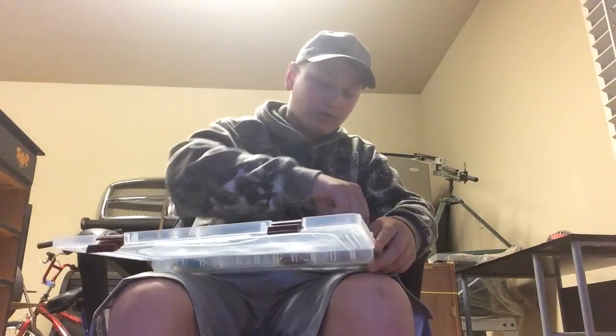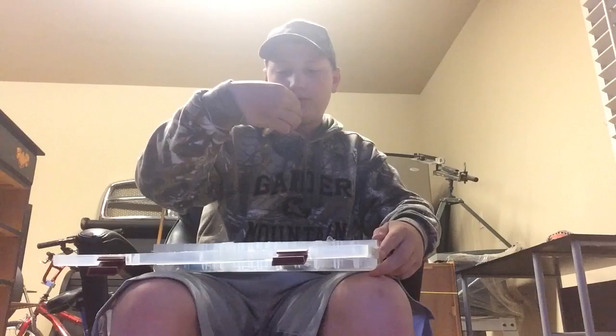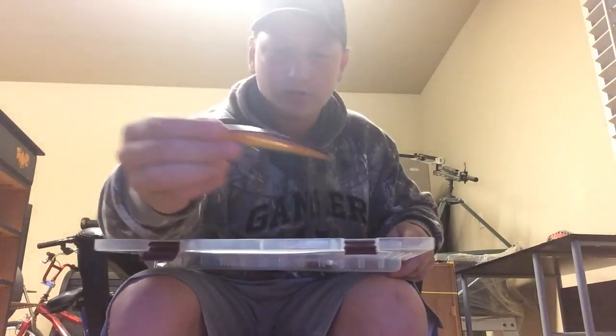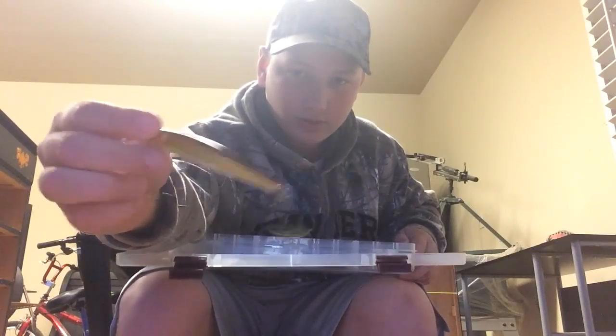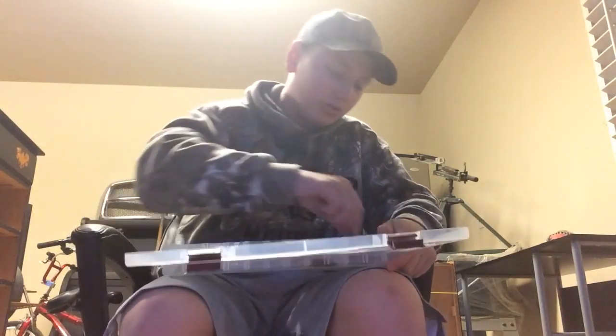Probably my second favorite jerkbait I like to use — let me see the name of it — it's a Flash Minnow 95. That's just the name on it, thought I'd tell you. It's just really nice, really good throwing it going through the water.